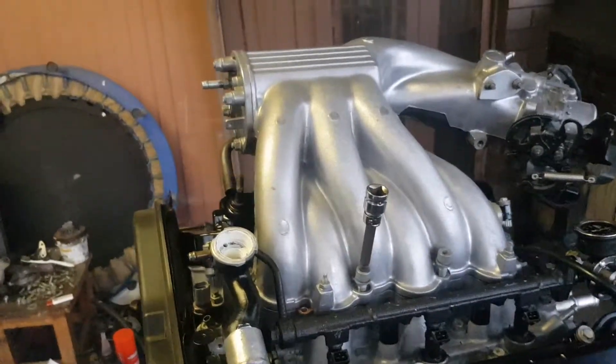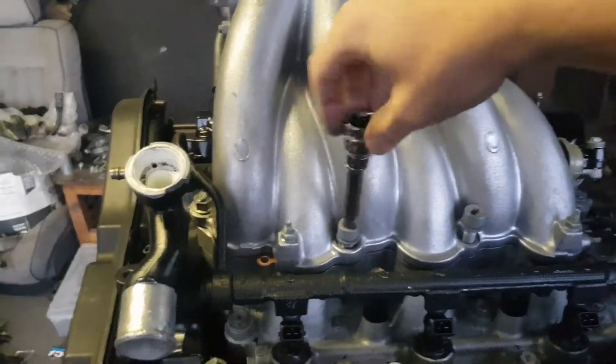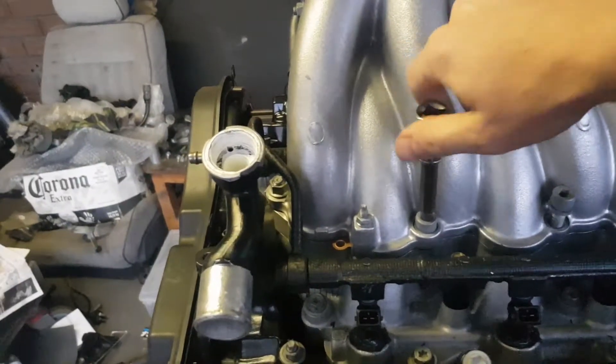Now the manifold's in place. We're gonna do up the bolts, just finger tight first, and then I'm going to torque them up with a torque wrench — something like 30 or 40 foot-pounds with this one.